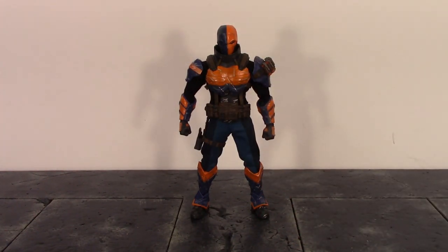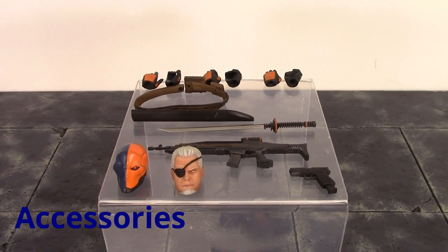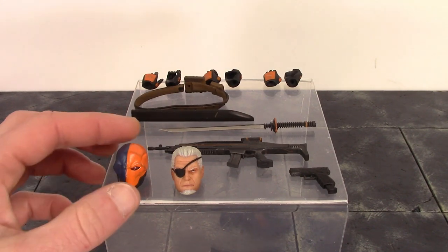This Deathstroke feels like they ended the year with a bang, releasing him in the last few days of December. Moving on to the accessories, we get a bunch of really great stuff included with Slade Wilson. One thing I do wish they included was a knife, since Deathstroke does use a knife a lot, and I do wish we got a few more interchangeable hands.